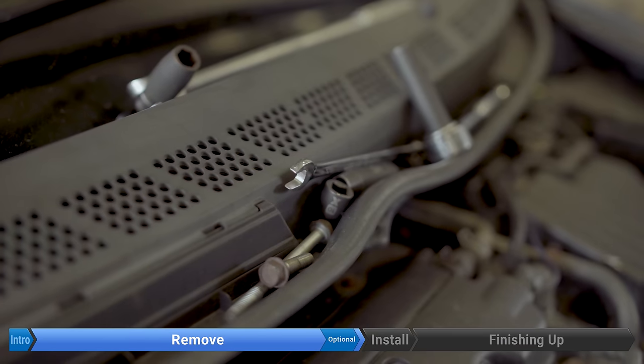Torque the pivot bolt to 40 foot-pounds. Now for the 12 millimeter bolt, torque that to 17 foot-pounds. Put the tensioner pulley back on. Now we're going to torque the three pulley bolts to 10 foot-pounds, using a similar screwdriver trick as before to hold the pulley steady.